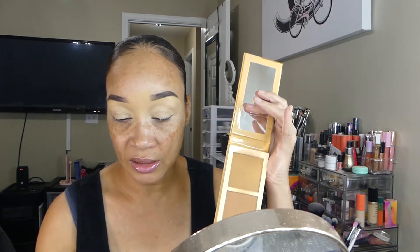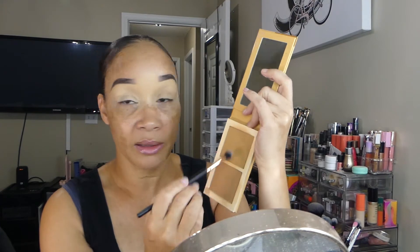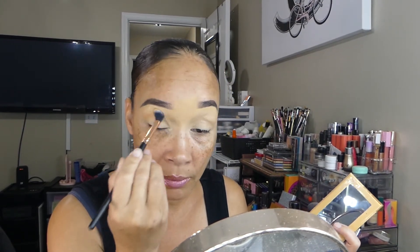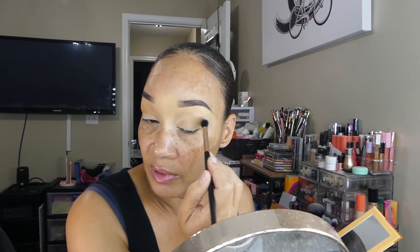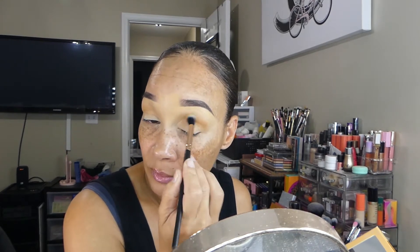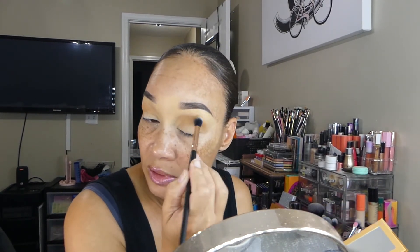There are no transition shades in this eyeshadow palette, so I'm going to go ahead with my Juvia's Place bronze palette in medium. I'm going to take these two shades together and apply them to my crease area, just packing it right in that crease area and doing the same thing for the other eye. I'm using the Lurella fluffy blending brush to place the crease shade.